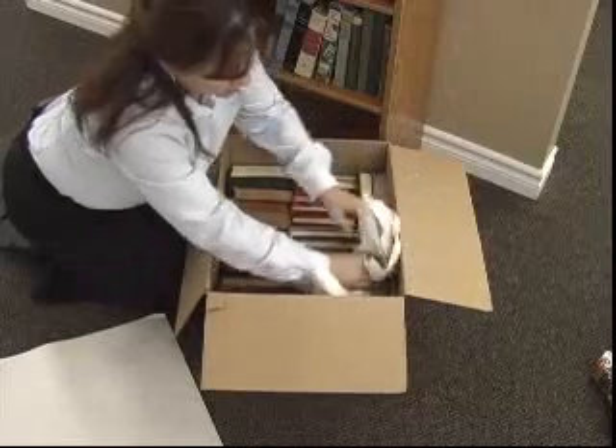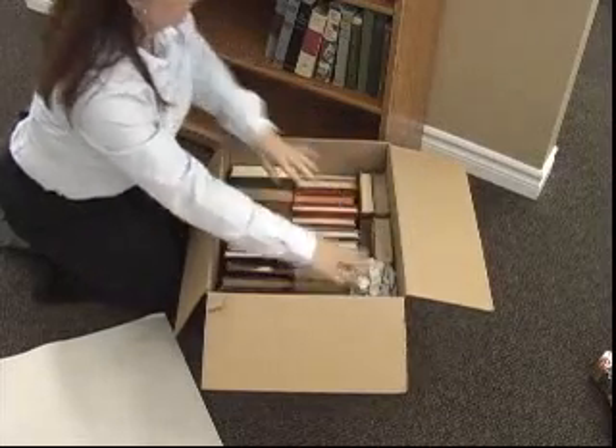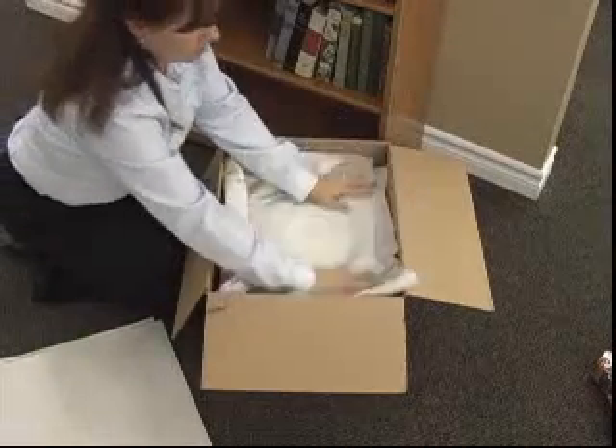If there is space remaining in the carton, use crushed paper to fill the space to avoid any shifting or damage. Cover your first layer of books with a clean sheet of packing paper.